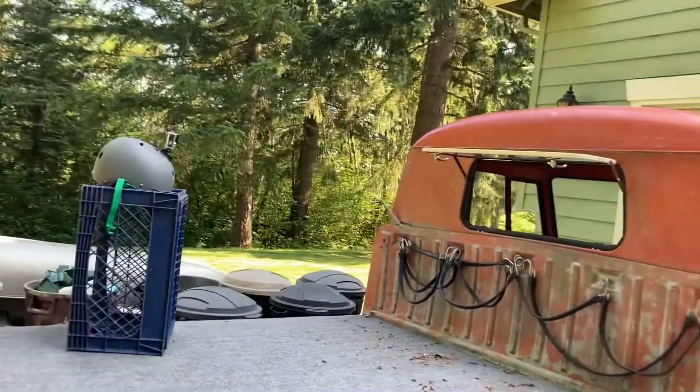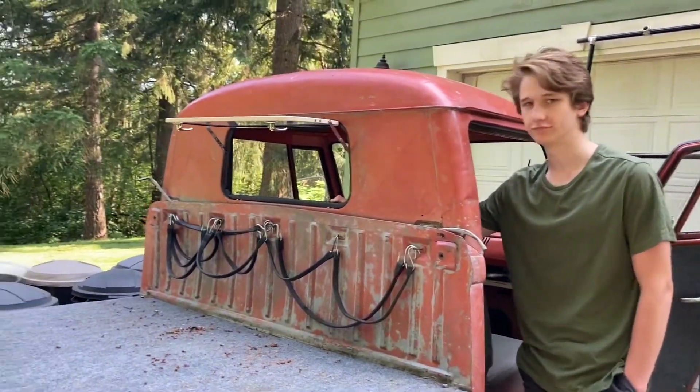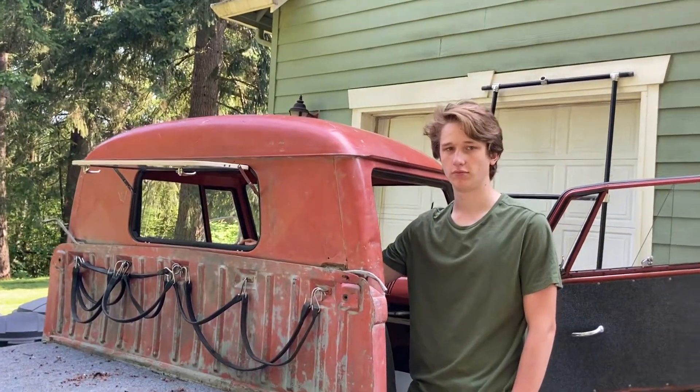All right, we'll see you guys next time on Nick and Cameron with some new VW videos. We'll keep you guys up to date. See you guys later, bye.